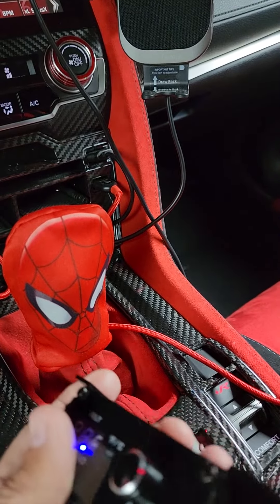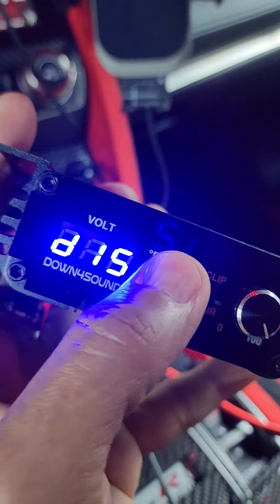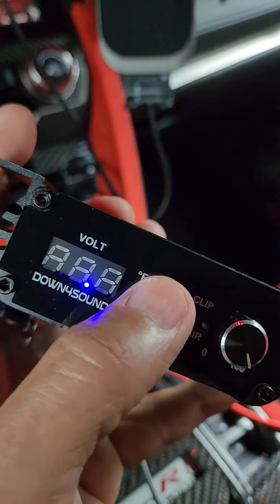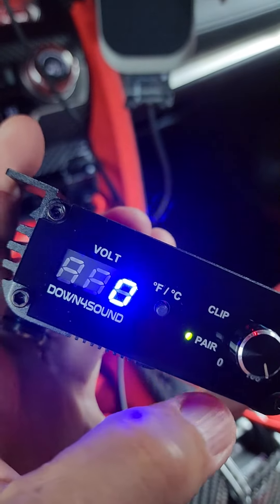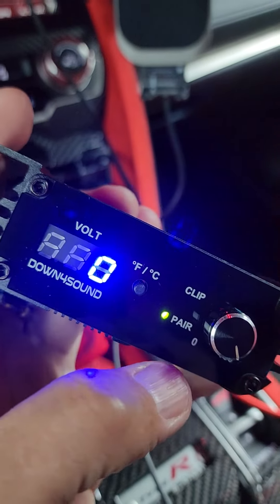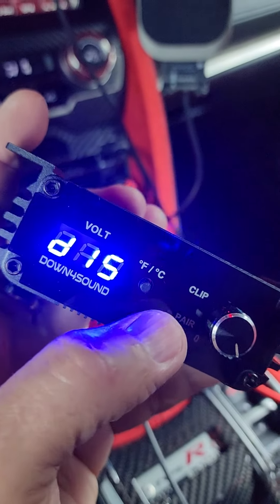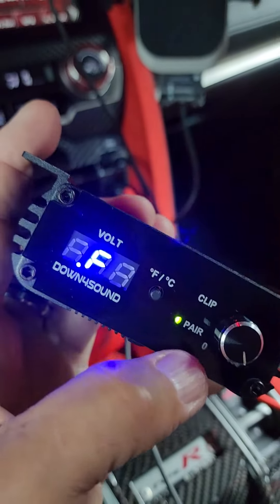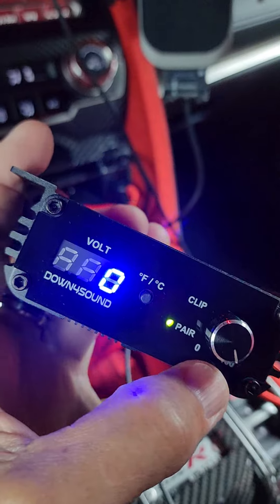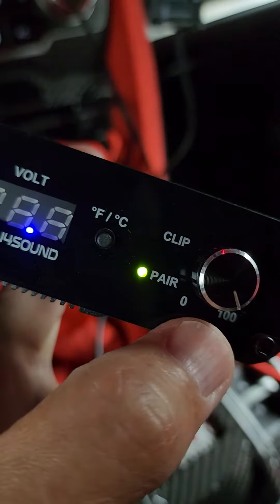No temperature. I've reset it. I even called tech. You can see — there it goes — zero. It's not zero right now. We're in Miami, Florida. It's pretty blistering out. I've got the AC on, but it's not zero, that's for darn sure. And it's supposed to be showing voltage. It keeps blinking, pairing.